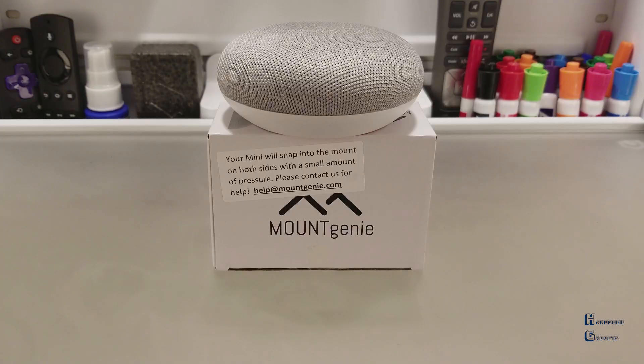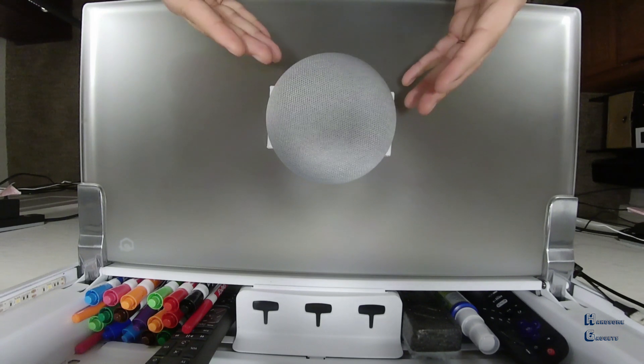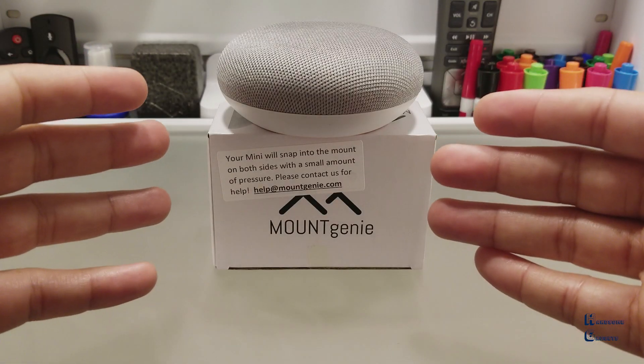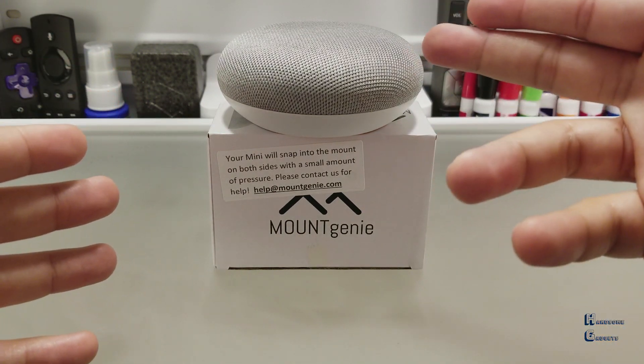Hello! So you got a Google Home Mini for Christmas. Would you like to see what I believe is the best new accessory? Stay tuned for the unboxing and my review of the Mountain Genie for the Google Home Mini.